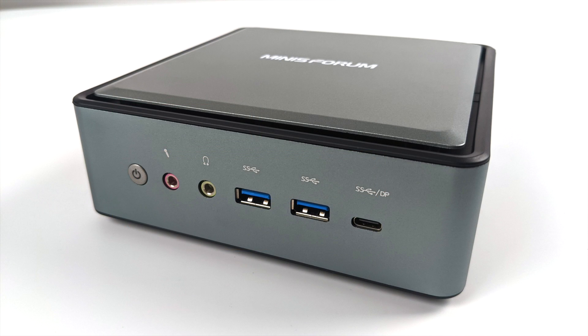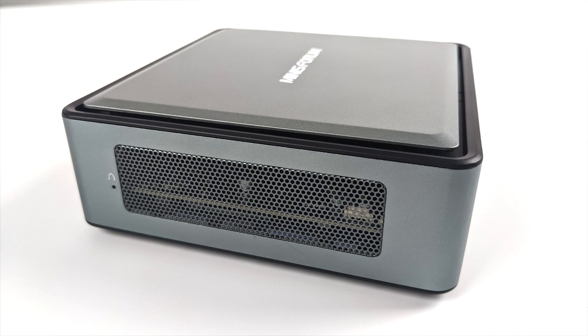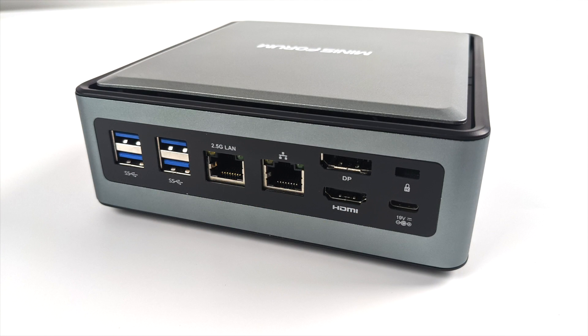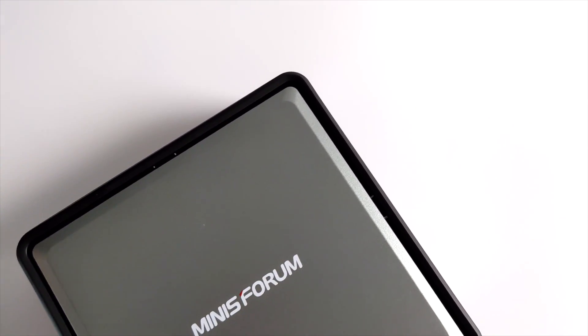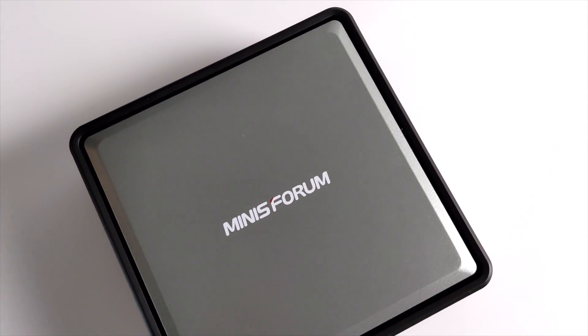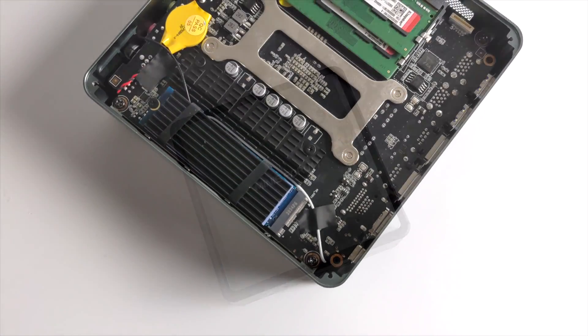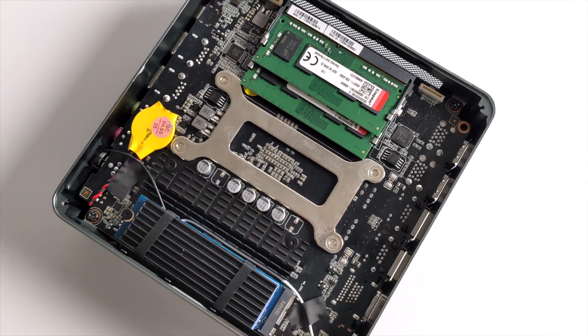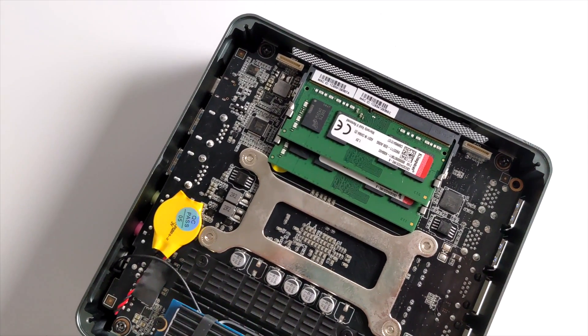Overall, the HM80 is definitely a little powerhouse. That 4800U at 25 watts really isn't a joke — even though we're seeing the 5000 series APUs hitting the market now, this 4000 series can still hold its own as long as you have that TDP up. Luckily the HM80 right out of the box is set at 25 watts. When it comes to mini PCs powered by Ryzen mobile chips, this is definitely one of the most powerful ones I've tested so far. I'll have at least one more video coming up with a full emulation test. If there's anything else you want to see running on the HM80, let me know in the comments below, and I'll leave links to Minisforum's website in the description.